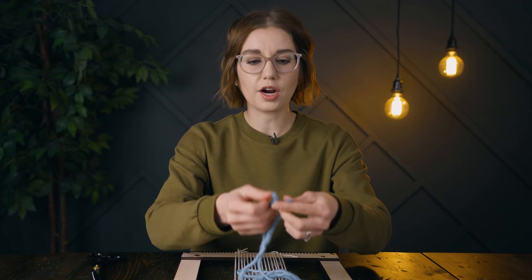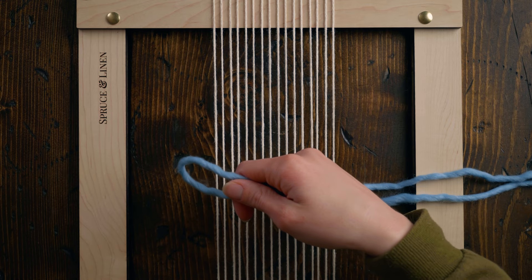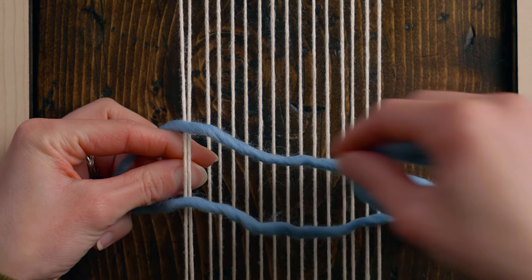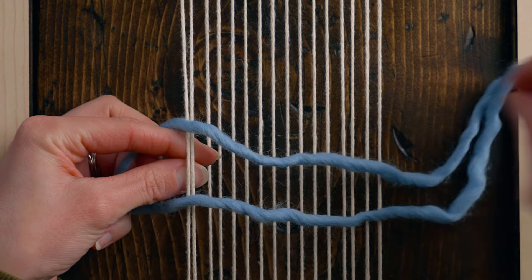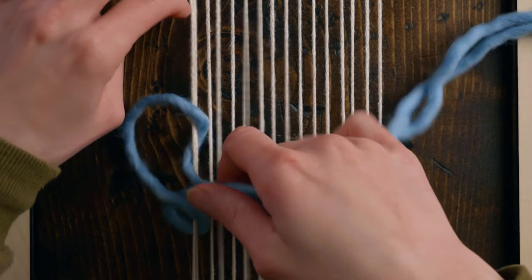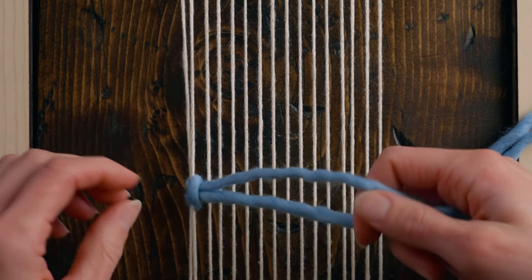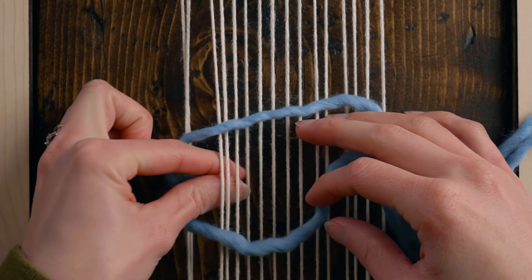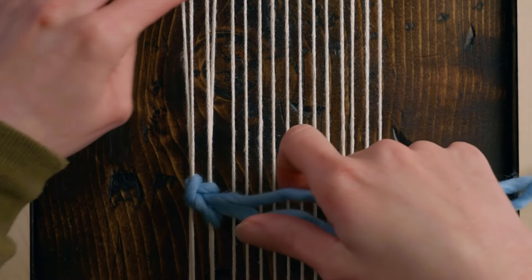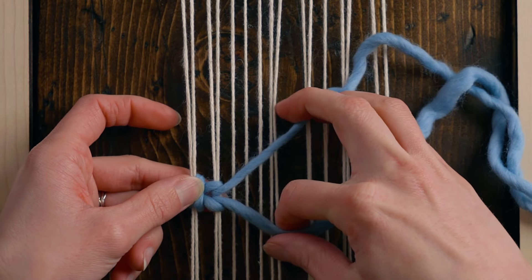Next we're going to do sumac stitch with yarn. I have a nice long length of yarn — I'm going to match up the two ends and then use the loop on the left side. I'm going to open up this loop, reach under the first two warp strings — because I'm using quite chunky yarn I'm working on two warp strings at a time — and then pass all the slack underneath from right to left and tighten that up. That is how we start this sumac.